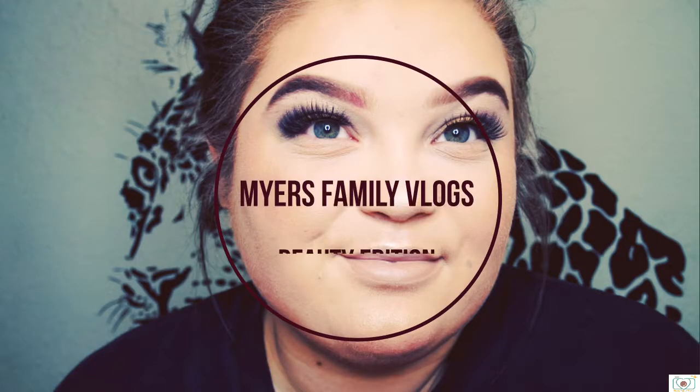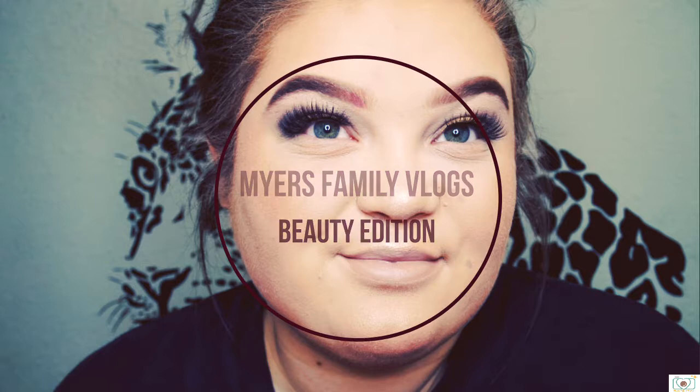Hey guys, welcome back to my channel. Today I'm going to do a little bit of an updated makeup video. I know I've done makeup videos in the past, but I figured that I've got new makeup and a new style that I want to show you guys. So why not just show you guys my new routine?